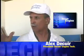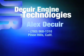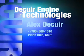Alex DeCure is the innovator of this new round-lobed system and has a long track record of patented automotive components. For more information about this system, you can contact us at 760-868-1310.